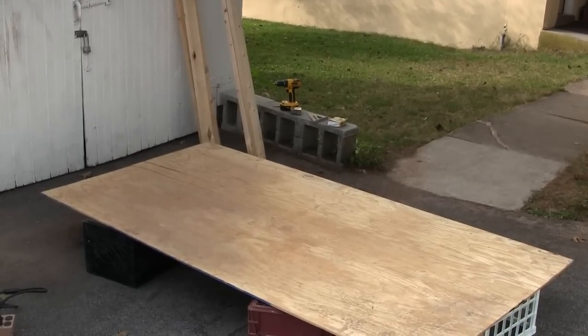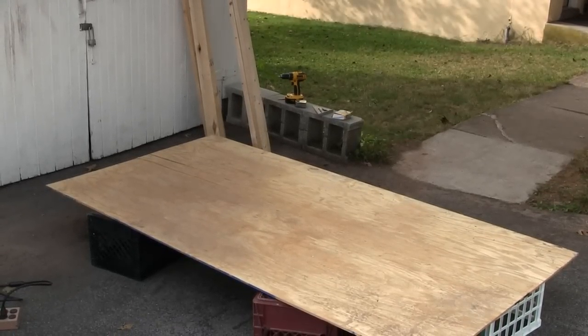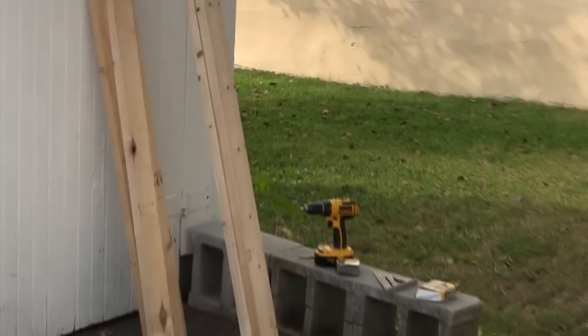My goal is to make this entire jump using one sheet of plywood — a 4-foot by 8-foot sheet of half-inch plywood — and some 2x4s and some 2x6s that I had left over from another project.